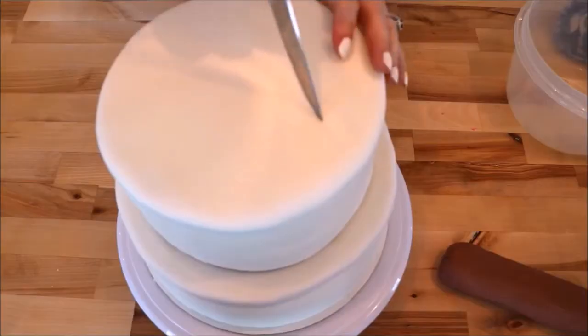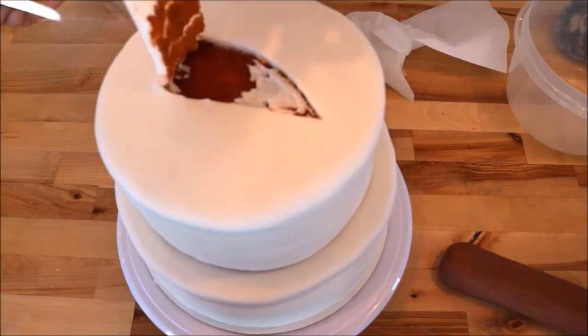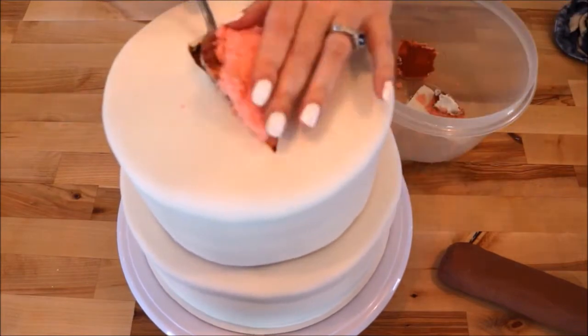Now it's time to give our cake more of a smashed appearance. To achieve this we're going to have to do the unthinkable — we're going to have to decimate the top tier. But no worries, the extra cake didn't go to waste; I saved it aside for another treat. I cut out a long-sided triangle through the center of the cake, peeled back the fondant, and removed it. I then used a spoon to scoop out the center to about halfway down.